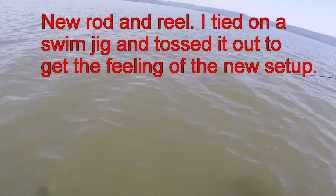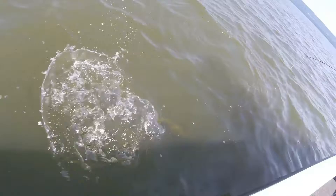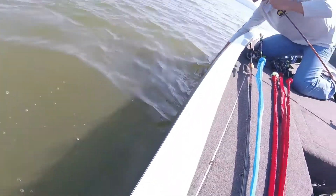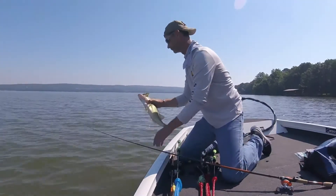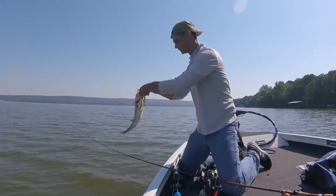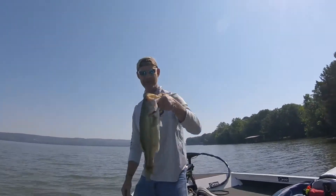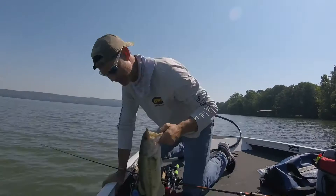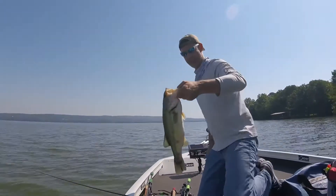That's a nice fish. Oh, that's a good one, man! Second cast? Too bad it's not Saturday. Nice — that's a chunk too. That's definitely a good two-pounder.